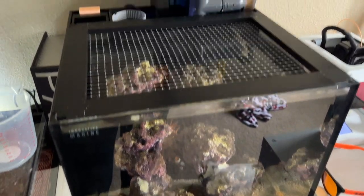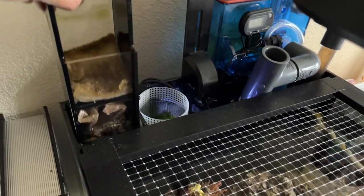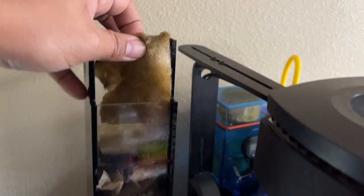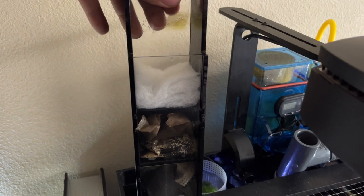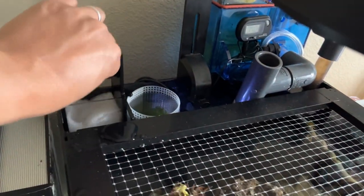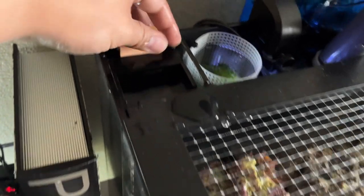I'm going to turn all the pumps off and change the filter floss. I'll try to do it with one hand so I can show you guys. That's about two or three days worth of gunk. Take it out, bring your new pad in, and just drop it in there. Make sure the pad syncs to the grate, then install the clip to make sure the filter is catching all the water.